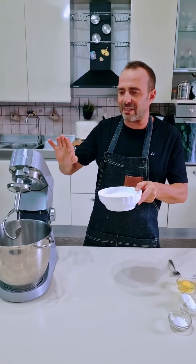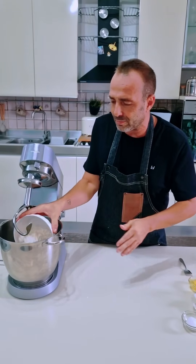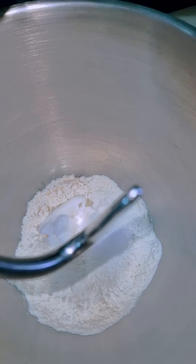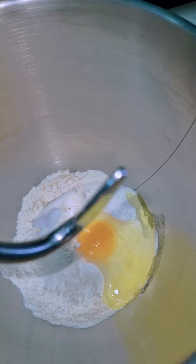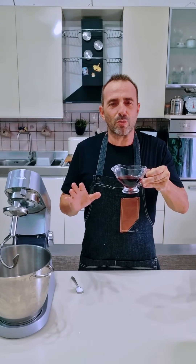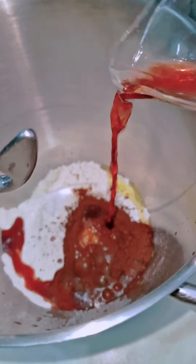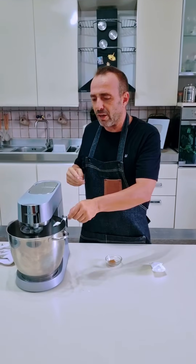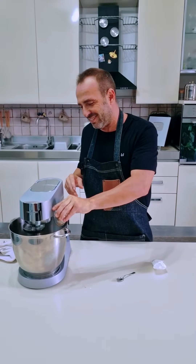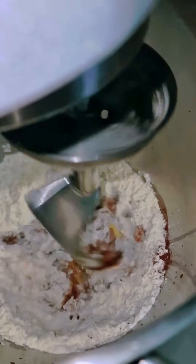Lo prepariamo in planetaria, si può fare anche a mano con la stessa sequenza degli ingredienti. Inseriamo tutta la farina all'interno della planetaria, lo strutto, lo zucchero, l'uovo intero, il cacao. Potete usare qualsiasi liquore a piacimento, anche vino rosso. Sale, e per finire un pizzico di lievito per dolci e la profumatissima cannella.